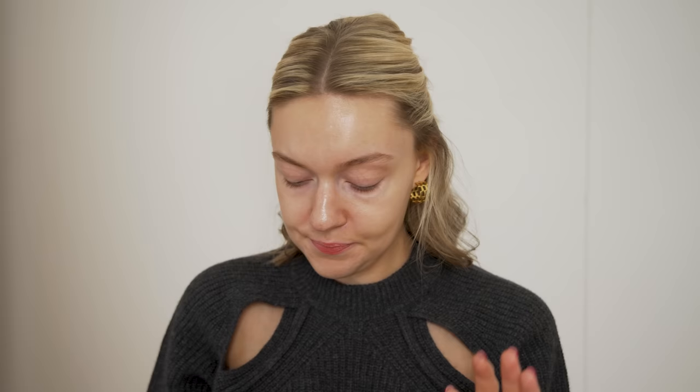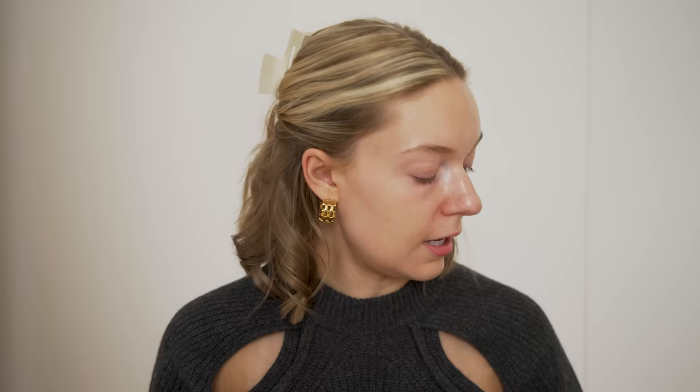I've started by pinning my hair off my face with a clip. First I'm going in with this SPF from Beauty Pie — it's called Featherlight, it's SPF 50, and it doubles as a sunscreen and a primer. You don't need too much of it; just go all over with this. I will have a skincare reel coming soon so I didn't want to go into too much depth about that here.